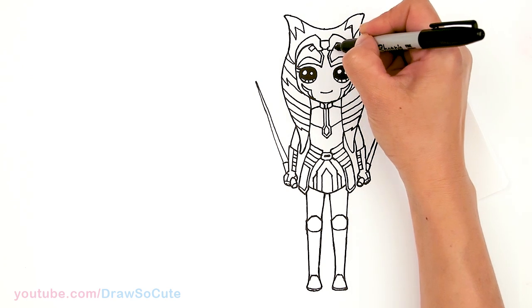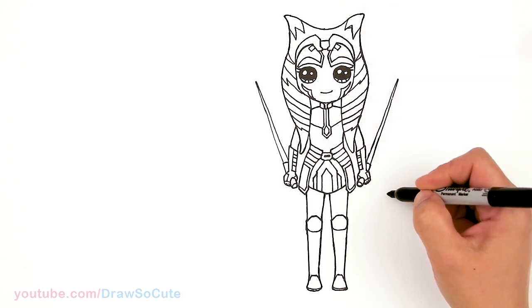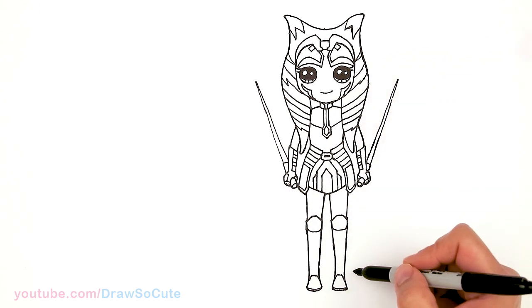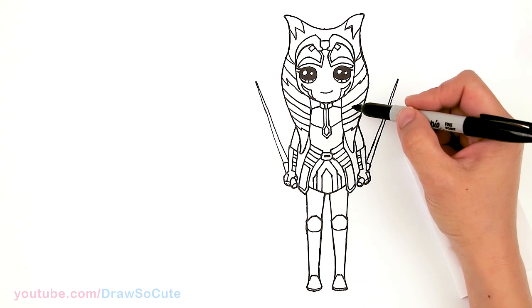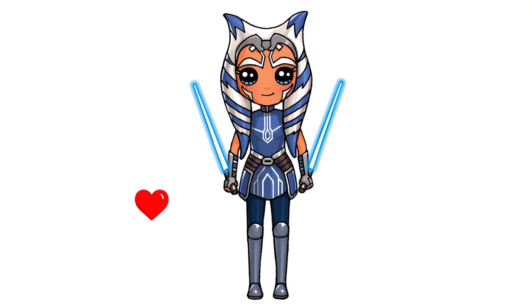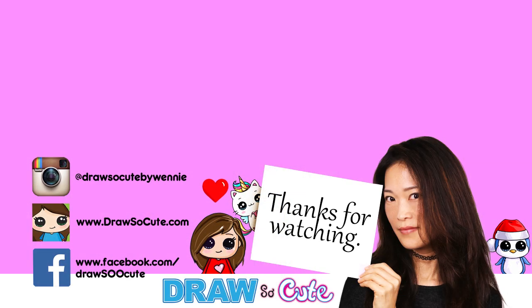And the last thing right here — I'm going to pop in a little shape right in this corner. I think we have it all! Oh my gosh, that took forever — but hopefully I've helped you with all the little details to make this drawing more complete, because Ahsoka is just so awesome. Hopefully I've helped you and inspired you to give this a try. Thanks so much for watching, and if you loved it please make sure to subscribe and turn on your notification bell so you won't miss any new Draw So Cute videos. See you later!